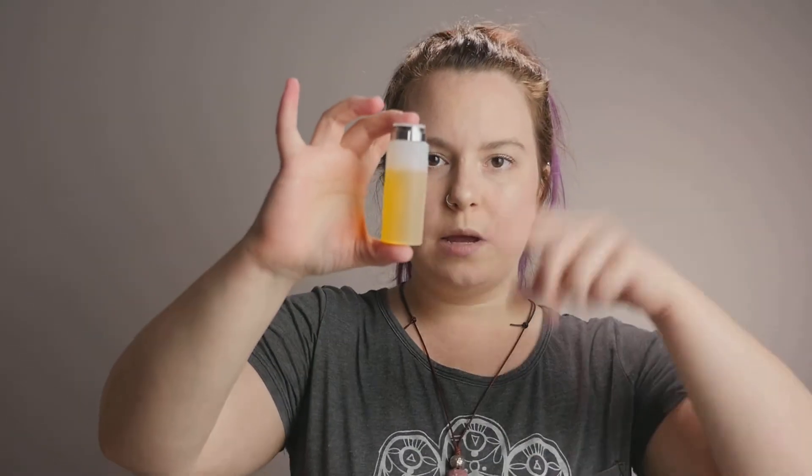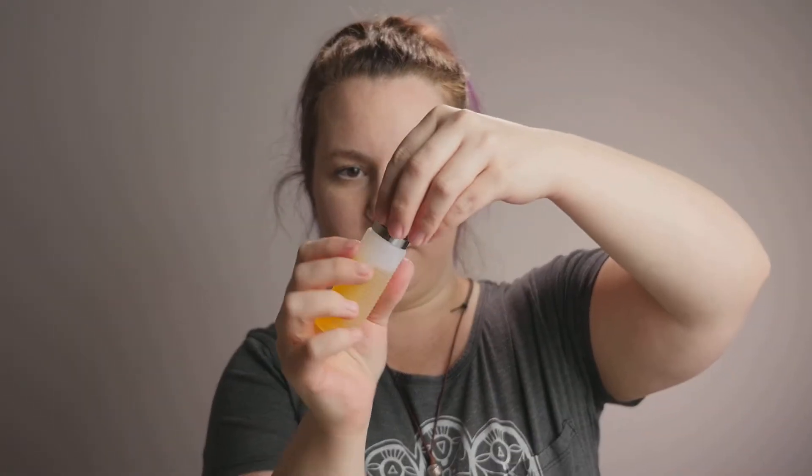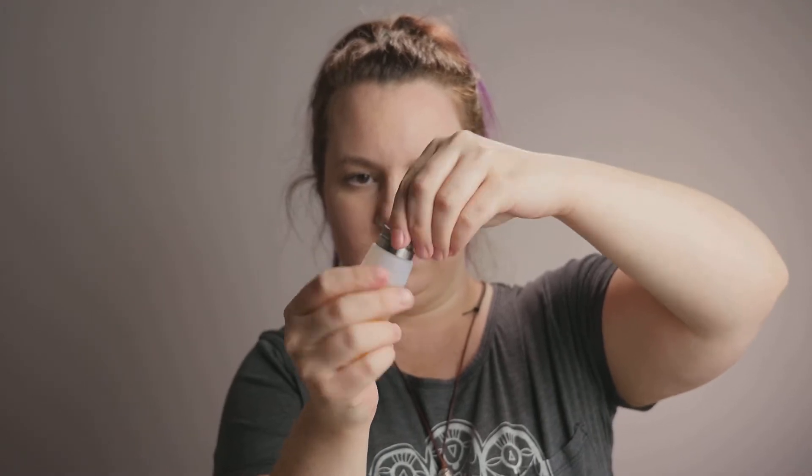Now I'm gonna put this back on and I'm gonna fill up this bottle. Alright, so now I've put some juice in my bottle and I did not fill it up all the way just so that you could actually see on camera what I was doing whenever I go to fill up the actual squonk bottle. So I'm gonna put the top back on this piece just like that.